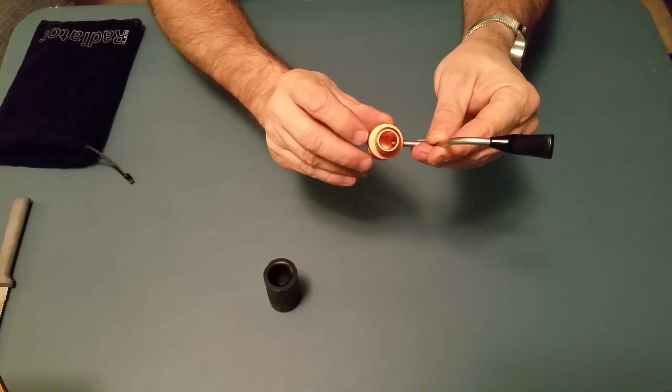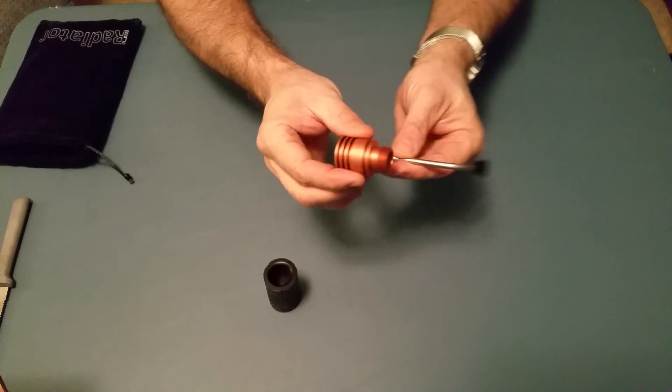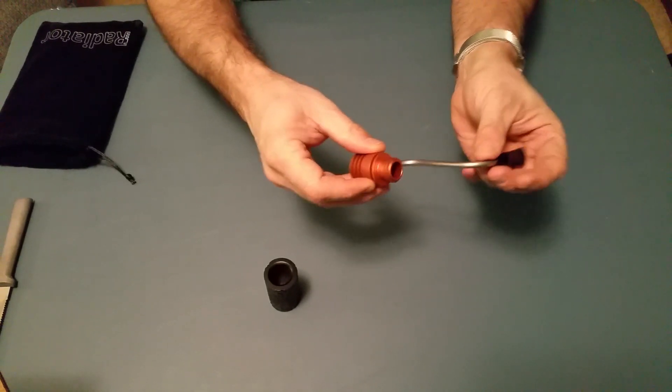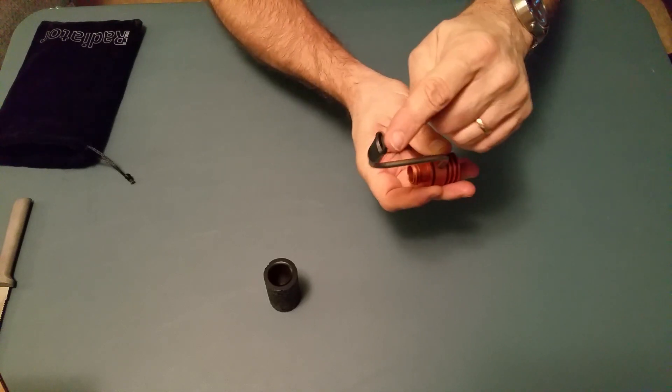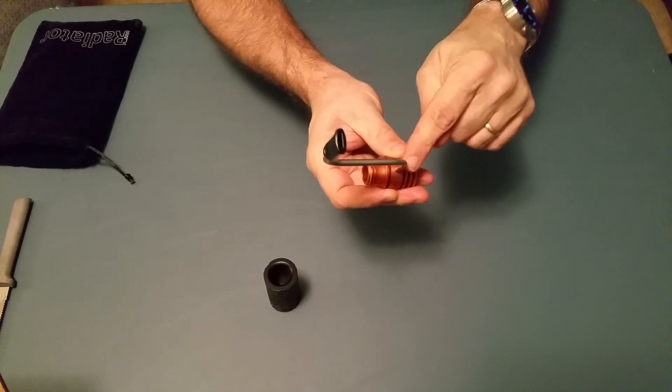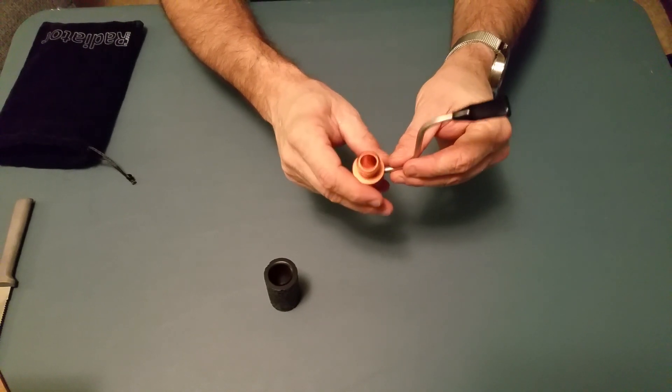And you have the radiator part. Now the radiator part is going to have moisture in it. So basically what you do is you pour out the moisture. And then what he said to do is just run water down through the mouthpiece into the shank, and it'll clean out all the moisture that's in the bottom.